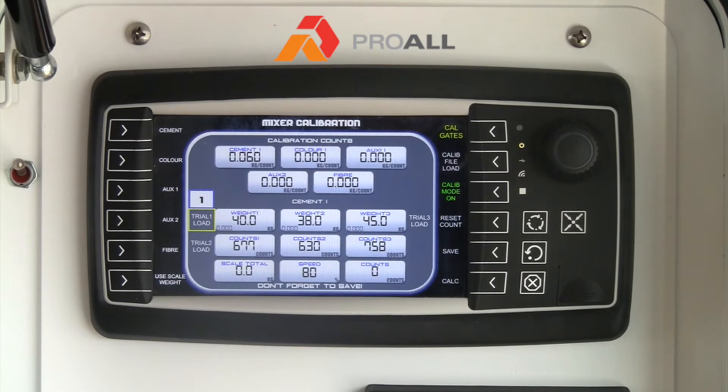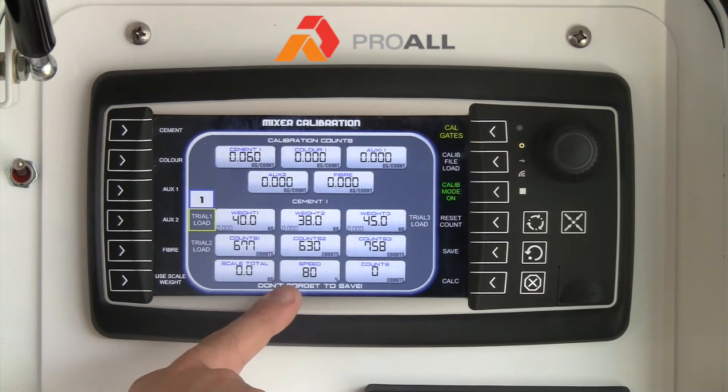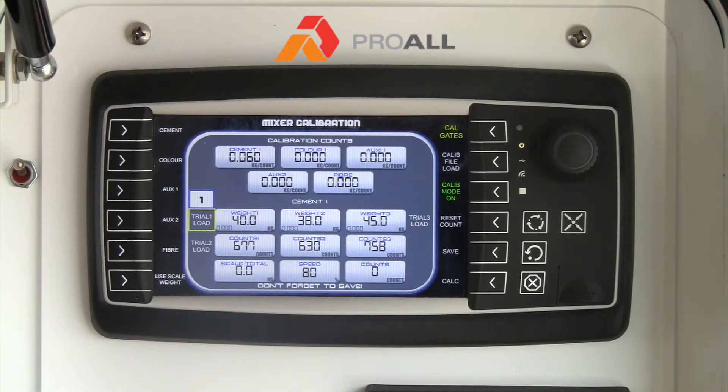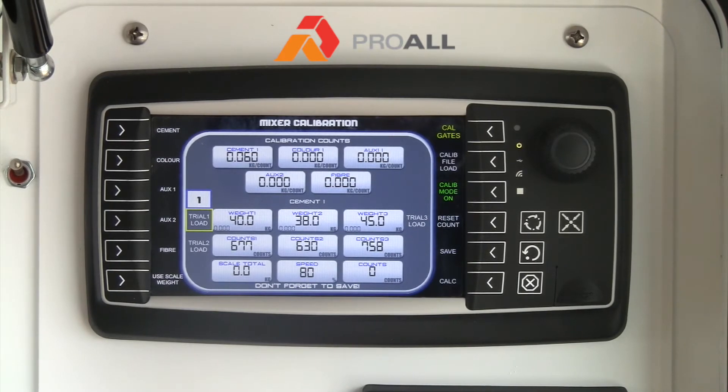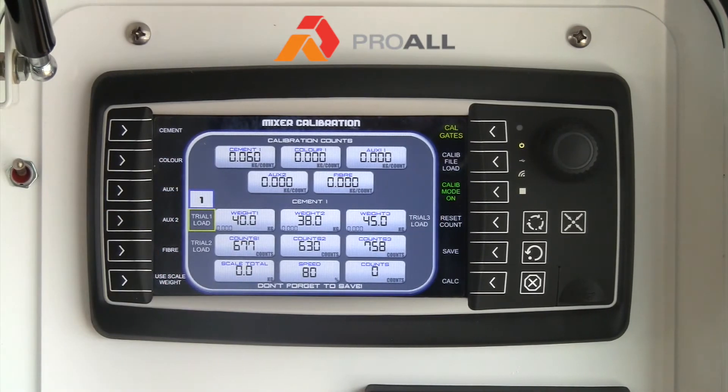At this point you have got an empty bin that you have zeroed on the scale and you are ready to take a sample of powder. You are also going to ensure that the speed is set to something above zero, otherwise the cement auger won't turn. We typically set it for about 80 percent. The speed isn't that critical because it is linear throughout the speed range, but we typically just set it at 80. If you set it at 50, 60, 70, or 100, the calibration value you get should be very close across those different settings.